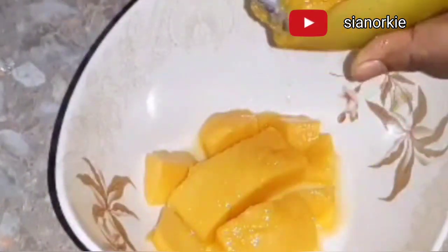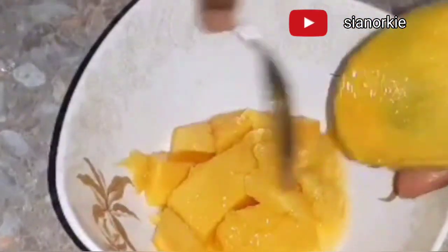I'm just demonstrating how I peel my mangoes. I feel this is the easiest way for me to get the best out of them, so kindly observe.